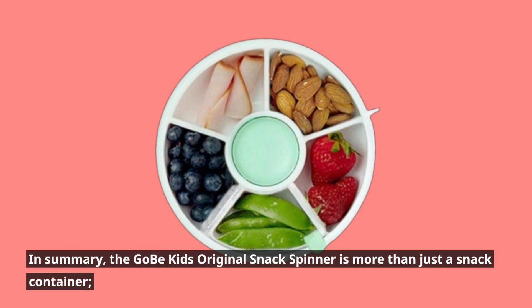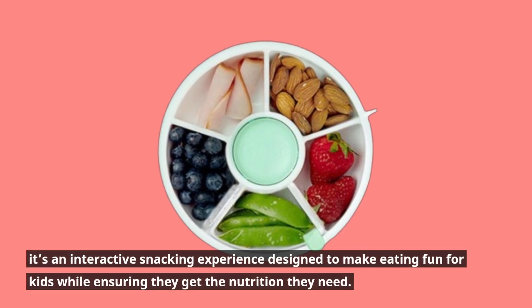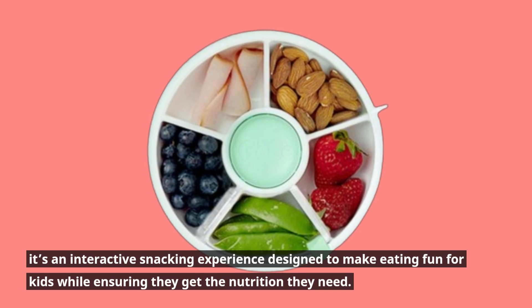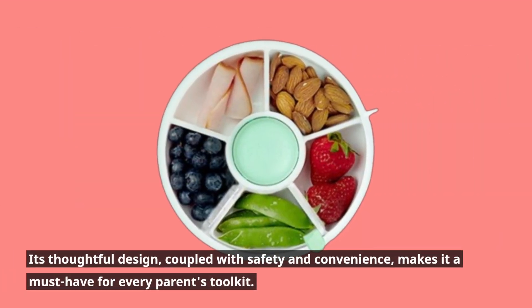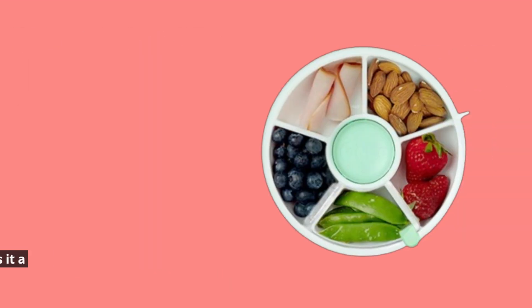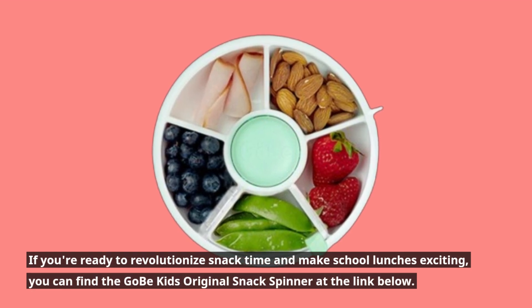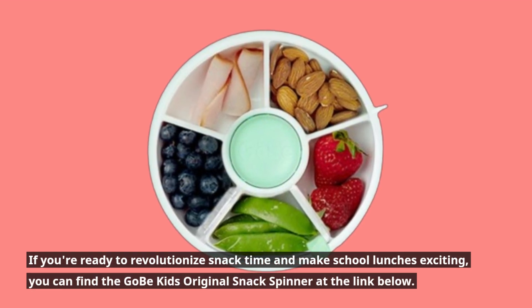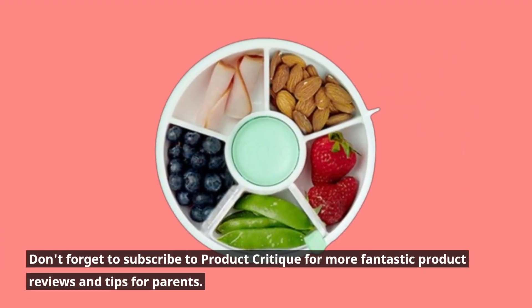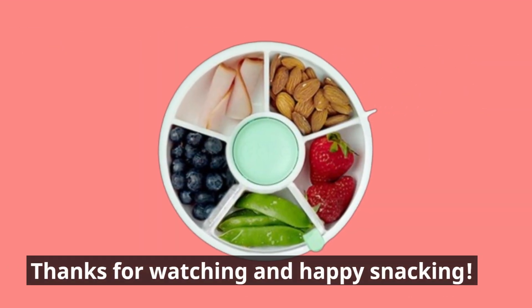In summary, the Gobe Kids Original Snack Spinner is more than just a snack container. It's an interactive snacking experience designed to make eating fun for kids while ensuring they get the nutrition they need. Its thoughtful design, coupled with safety and convenience, makes it a must-have for every parent's toolkit. If you're ready to revolutionize snack time and make school lunches exciting, you can find the Gobe Kids Original Snack Spinner at the link below. Don't forget to subscribe to Product Critique for more fantastic product reviews and tips for parents. Thanks for watching and happy snacking!